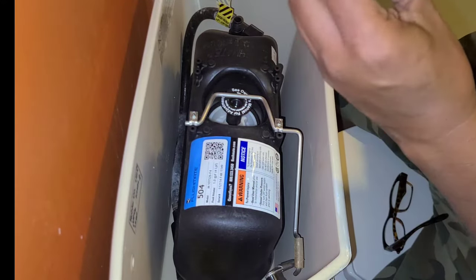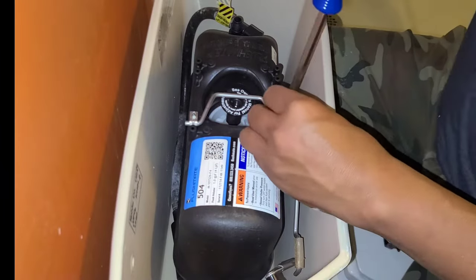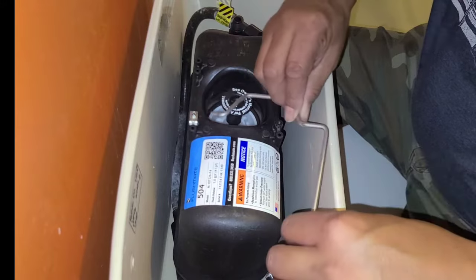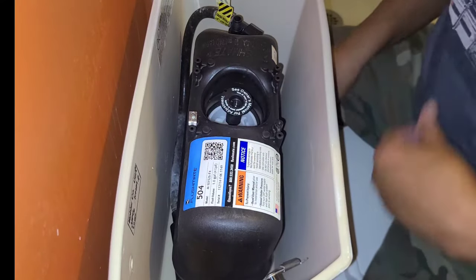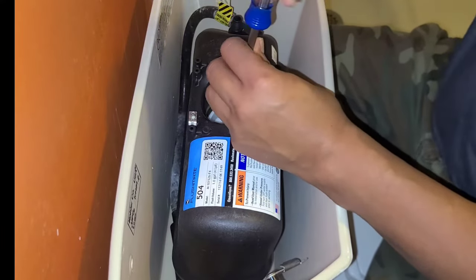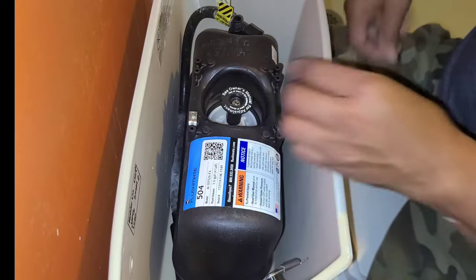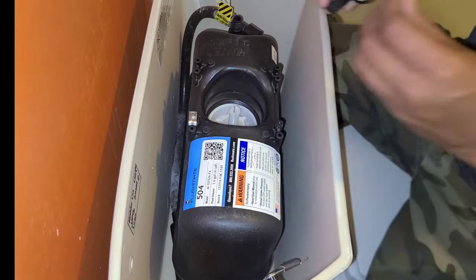We're also going to replace this fill valve; it comes in the kit — put this aside for now. This right here you can just flip it around and pull it off. You don't have to take that clip off; you could if you want, but you don't really have to. Then there's a Phillips screw right here — take it off.